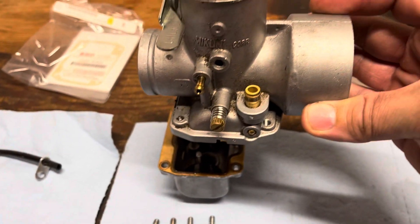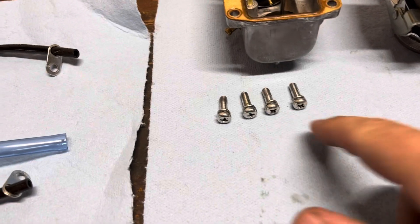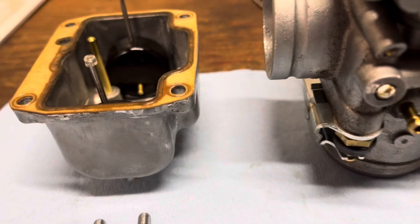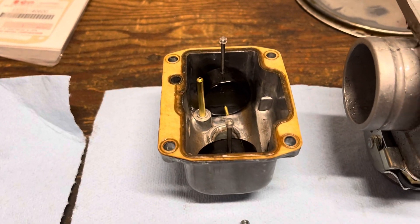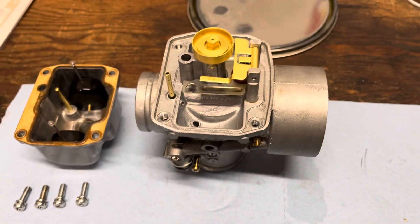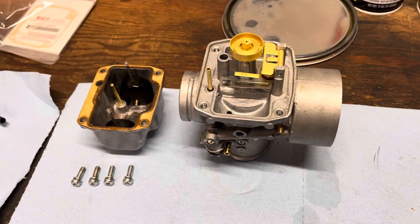With the carburetor like this, you take the four screws out that hold the float bowl in — pretty self-explanatory, just a Phillips head. You split the carb apart. Usually there's a lot of fuel sitting in the float bowl, so I just dumped it back in the tank rather than waste it.